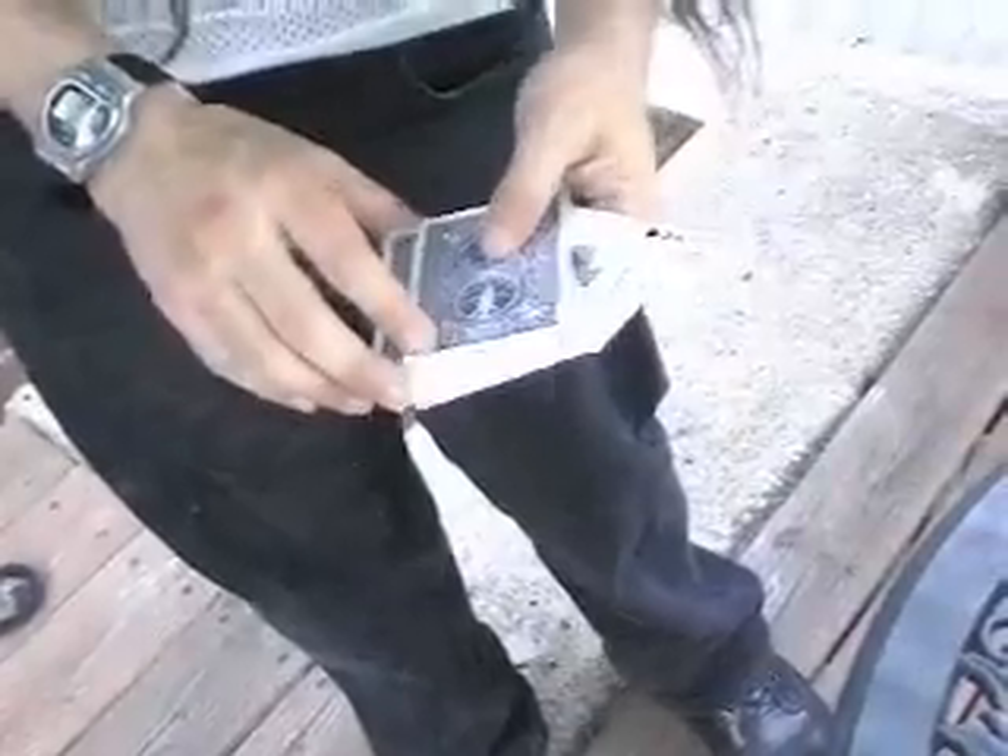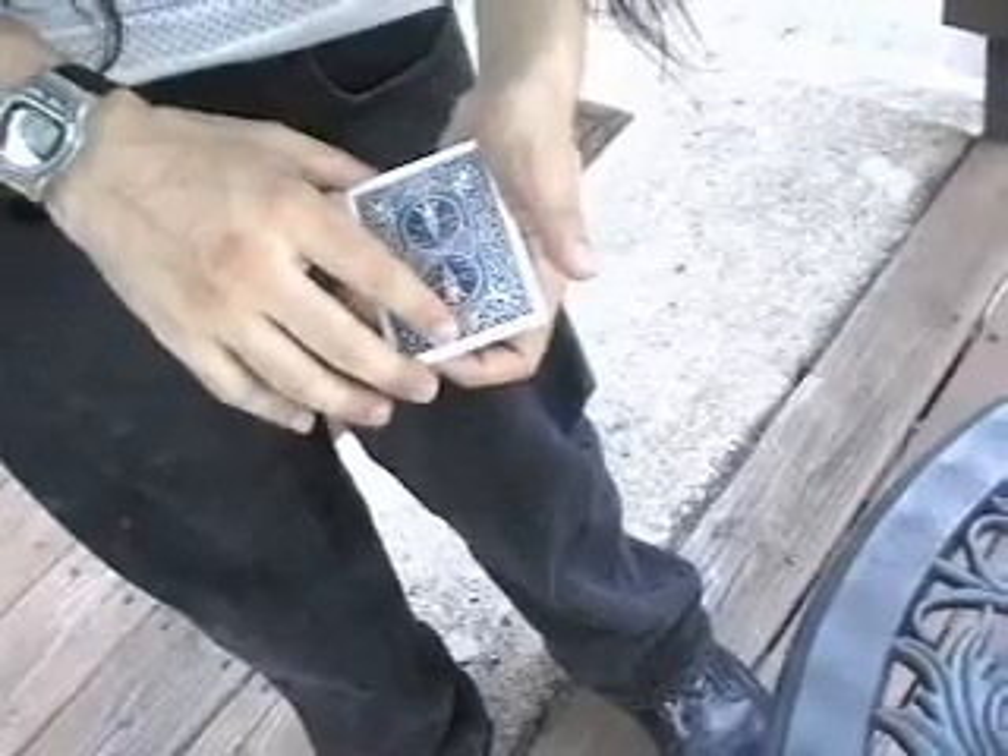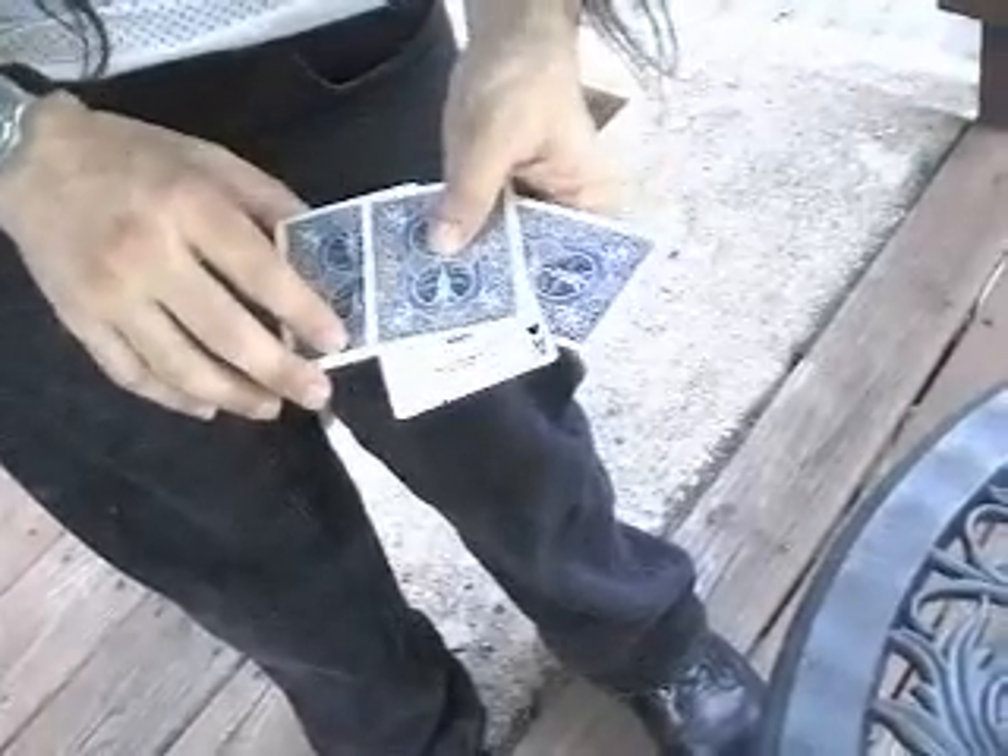Let's try for the ace of hearts this time. I'm just gonna wave my hand over like this. The ace of hearts turns face down.